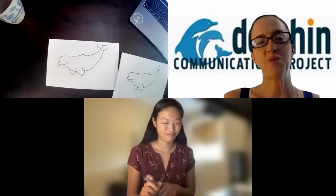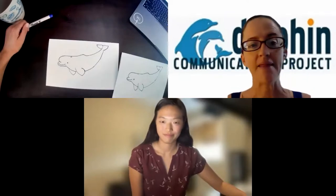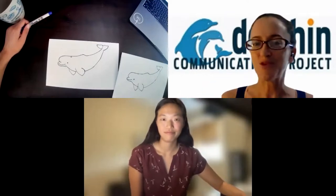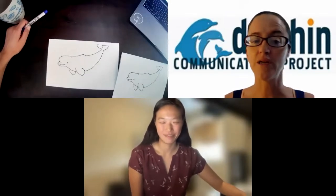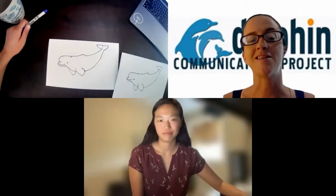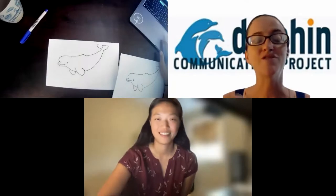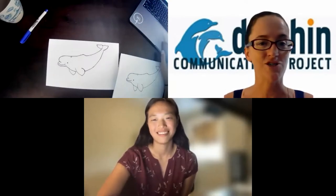This fits in well with a question we got about when they're born — yes, calves already know how to swim, and that's particularly important because they need to breathe air. Just like us, they need to get to the surface to breathe, so knowing how to swim from birth is really important to survive in the ocean. They also use their blowholes to make different sounds. Belugas have a nickname — the canaries of the sea — because, like birds, they make a lot of different sounds, and some beluga sounds even sound like birds.